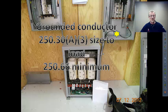This particular picture sort of looks like bad workmanship — it will probably be red-tagged and have to be redone. It's not really protected from physical damage. But sizing-wise, go off table 250.66.